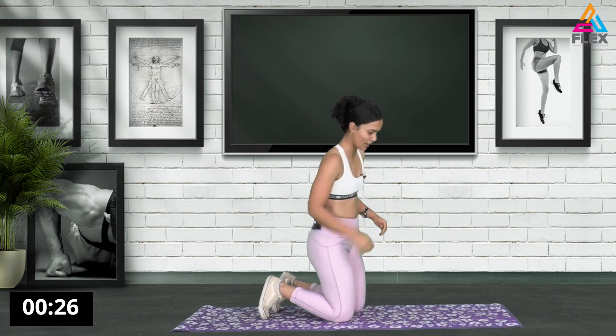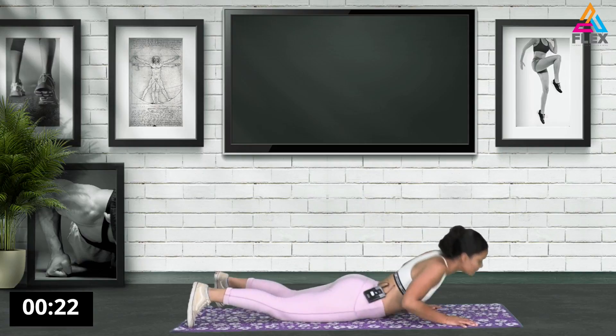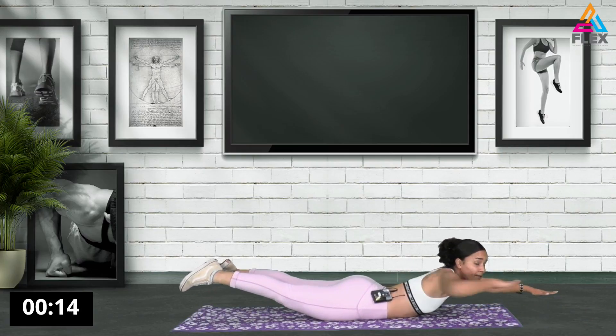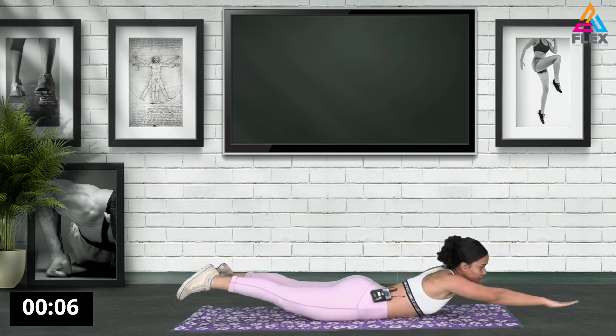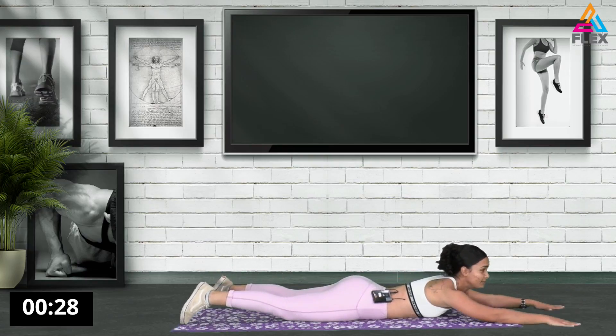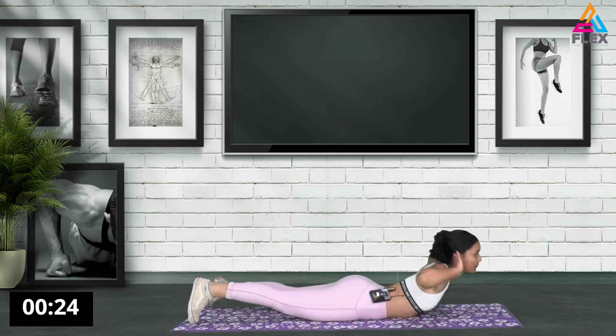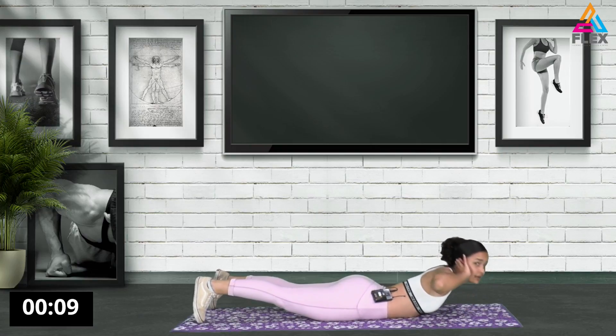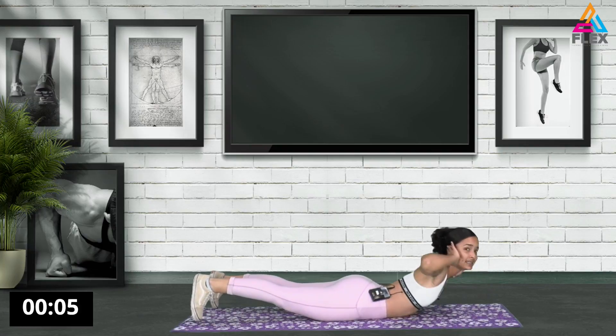There we go guys. So now we're going to work on those back muscles. I want you to have your arms out in front of you and bring it up. Keep it in the air. Hold your whole body in the air. Stretch through it. Working on those arms without doing a lot of push-ups. Now we're just going to crunch backwards, working on that back. Also while you're doing this, really keep your shoulders tight. 10 seconds left. 8, 7, 6, 5, 4, 3, 2, and 1.